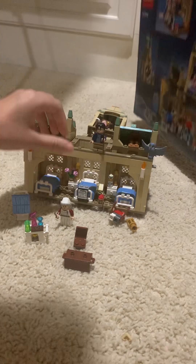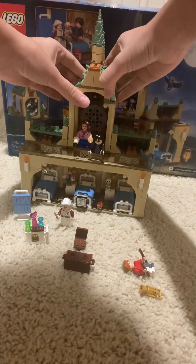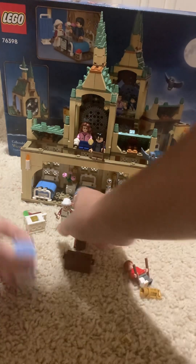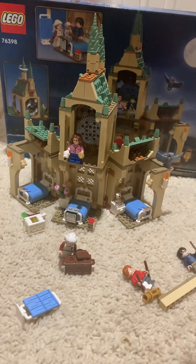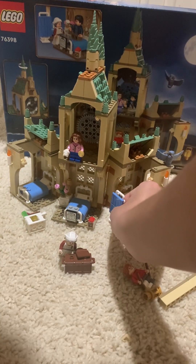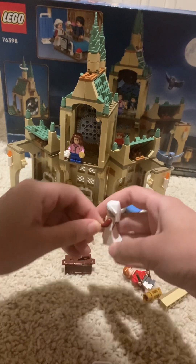So it's a fun build and it's an easy build. I like how you can do the layers and take this part out and flip it open and stuff like that. You can have a screen divider there so they can have some privacy. The nurse can come in and take care of them.